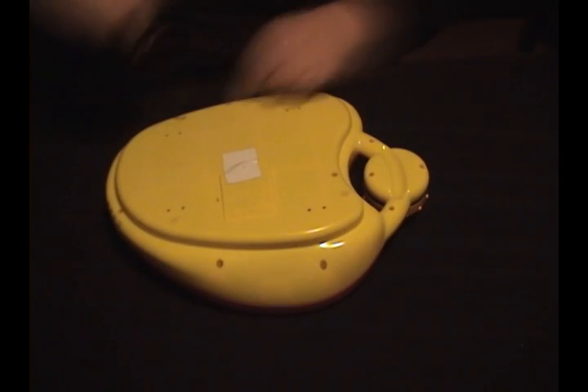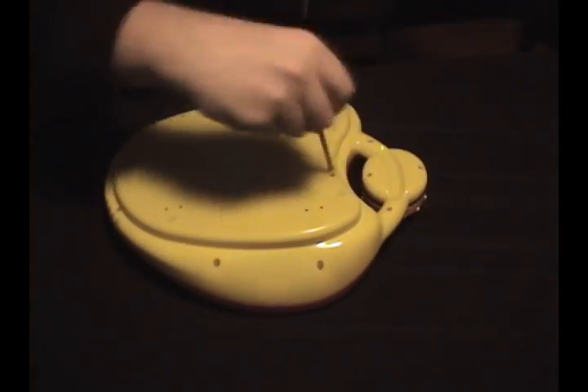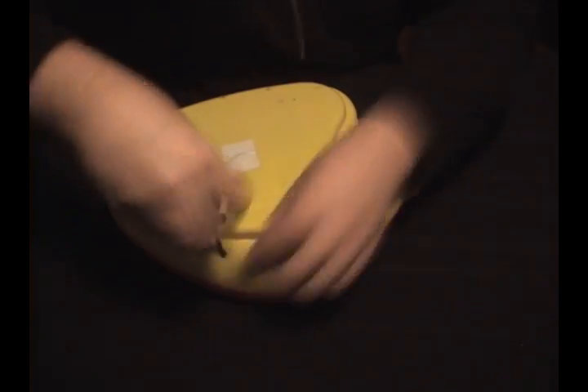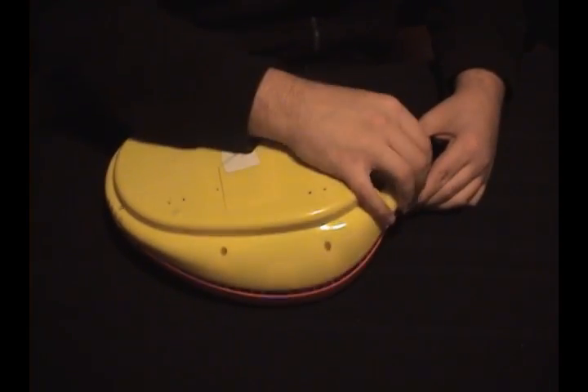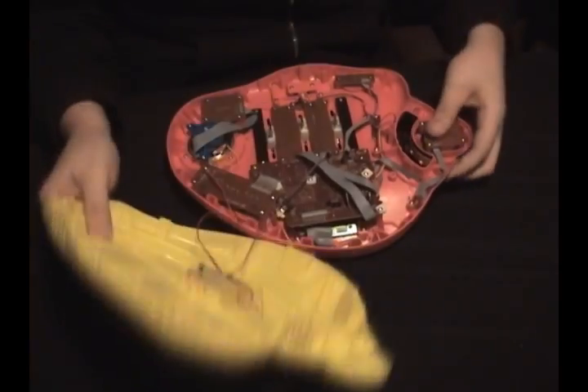Let's unscrew our toy and open it up. Be sure you save all your screws as you'll probably want to put your toy back together once you're all done. Gently open up the toy and expose the circuit board underneath.